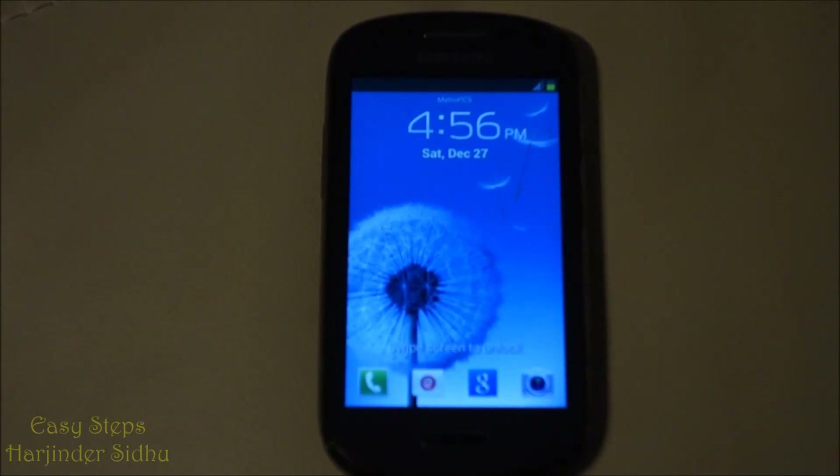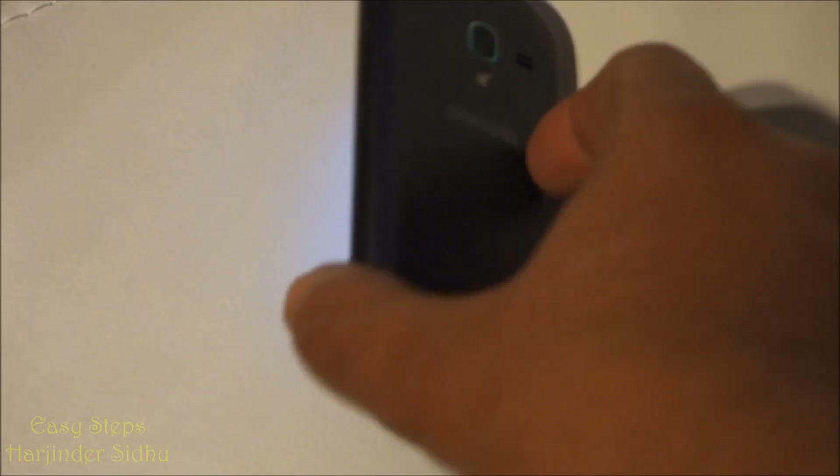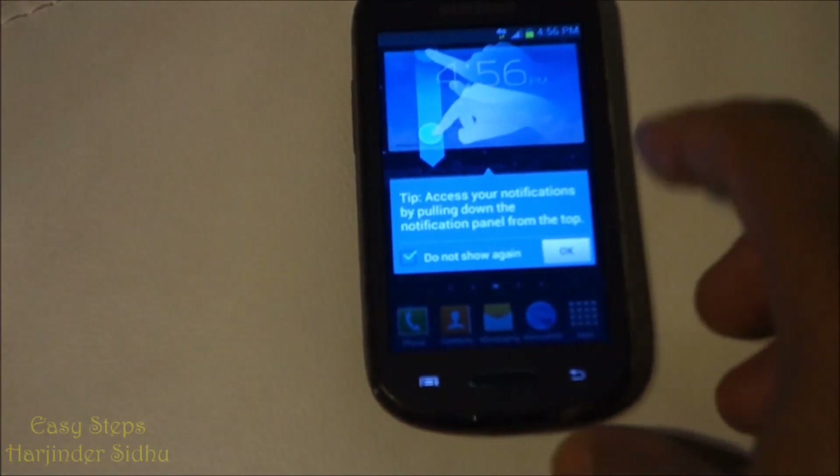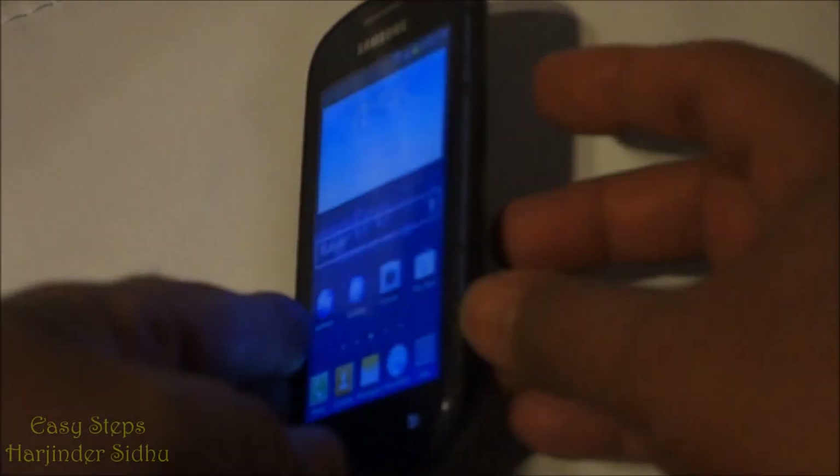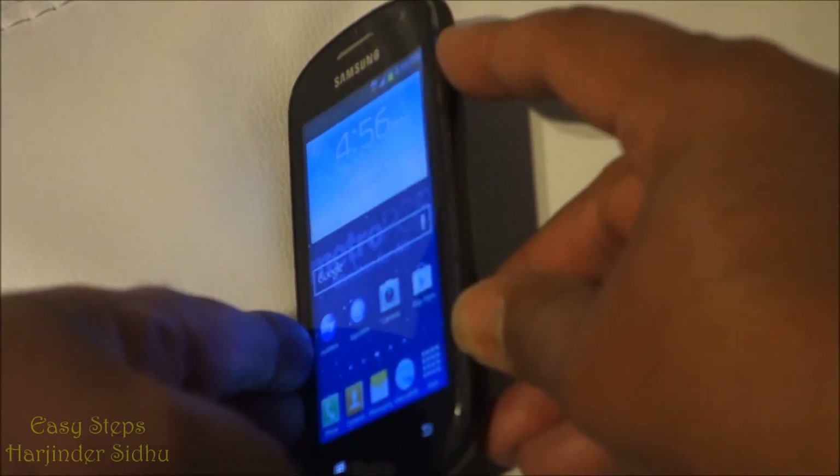Hello everyone, please welcome and join me at Easy Steps. Today I'm going to share with you how we can do a hard reset on our Samsung Galaxy Exhibit phone. First of all, we need to power off the device.